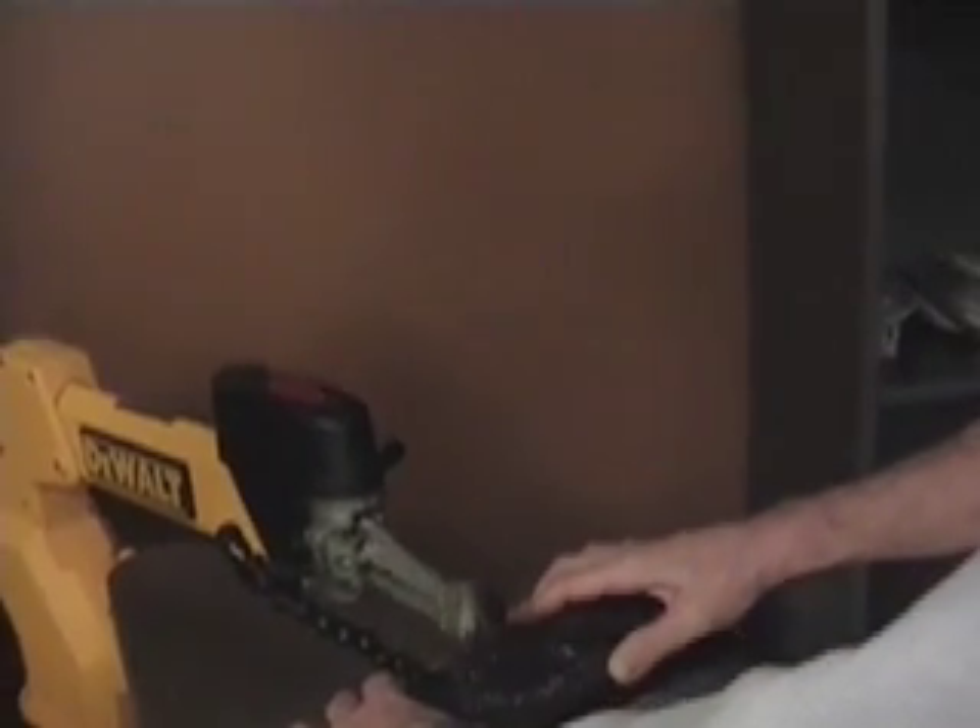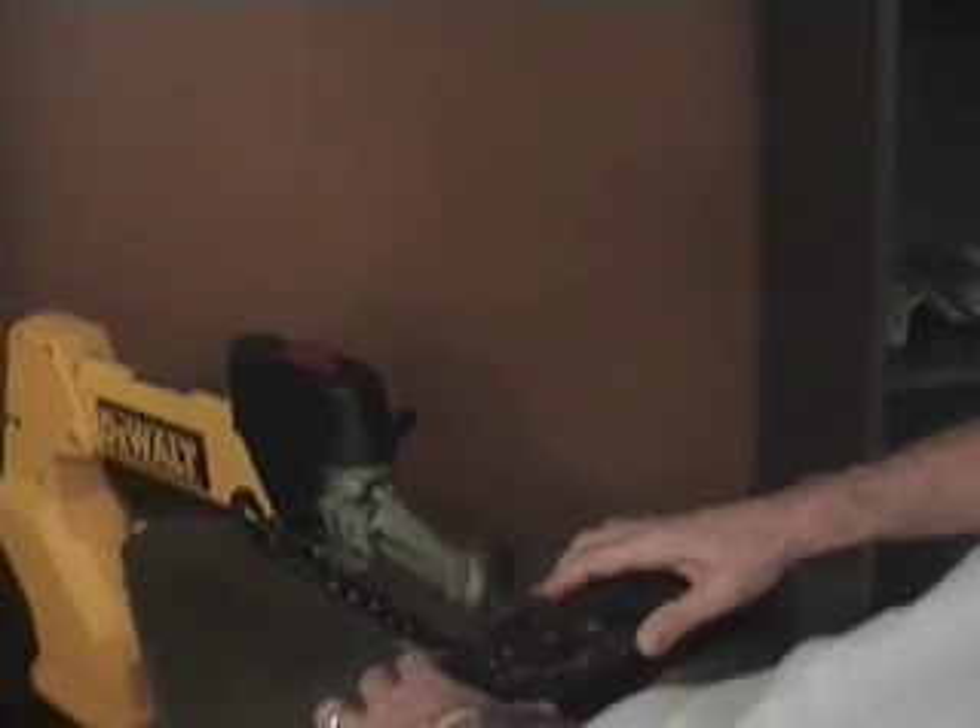So this works fine, you just have to periodically stop to clear it.